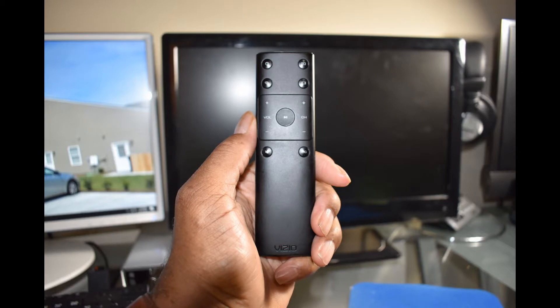On this pitiful remote — Vizio listened to the consumer. On YouTube this remote got a lot of bad reviews, and very few people liked the system where you had to use the remote and the phone to access the television. But Vizio has come out with a new update for the 43-inch television.